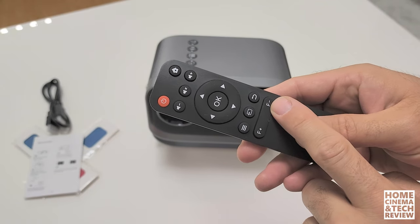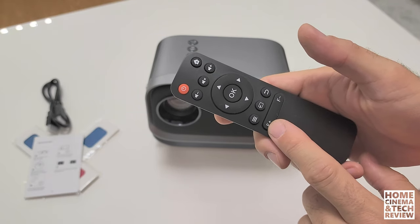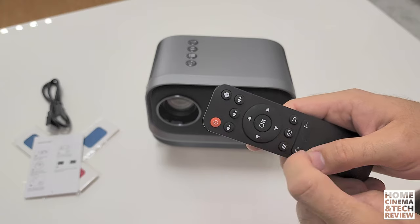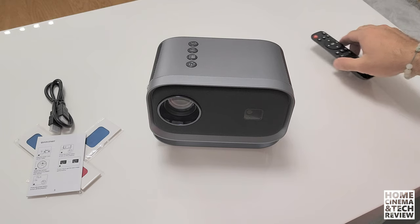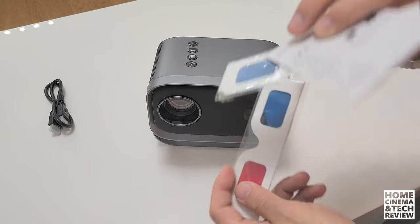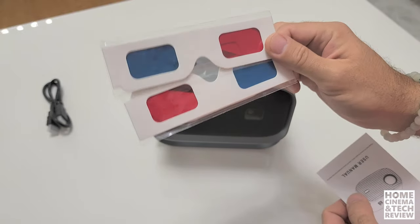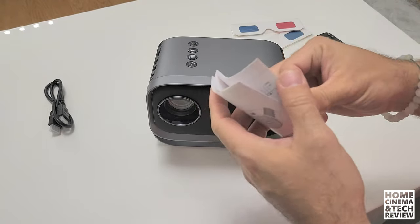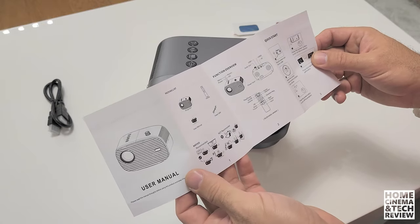The remote control is simple: we have focus plus and minus — a focus button that moves the motor. We also have mute, volume up, volume down, home button, power button, menu navigation buttons, source, back, and menu button — a simple, user-friendly remote. In the box they also include two fake 3D glasses or cartoon glasses — I believe it's just for fun. I don't think they actually work.